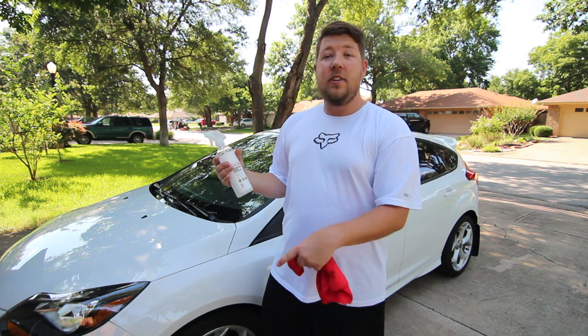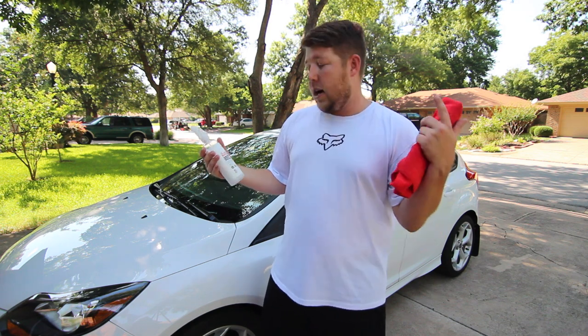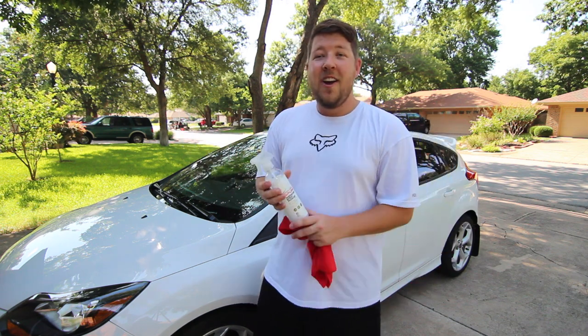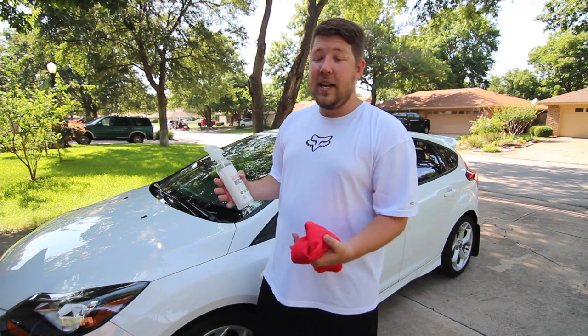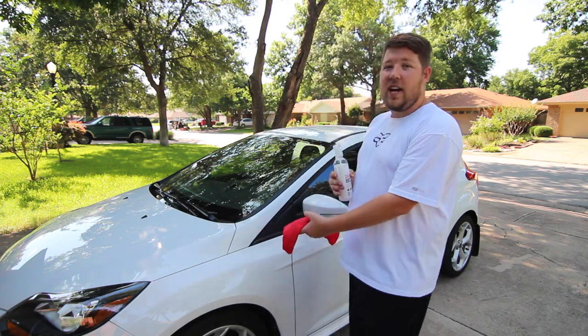I would have to say the Detailer 365 is a great product. The Spunk Waterless Spray Detailer — although the funny name grabs your attention — it works amazing and it gets your car looking nice and shiny all over again.